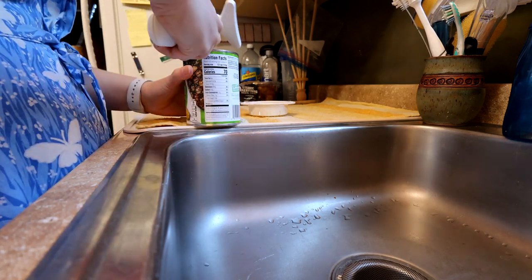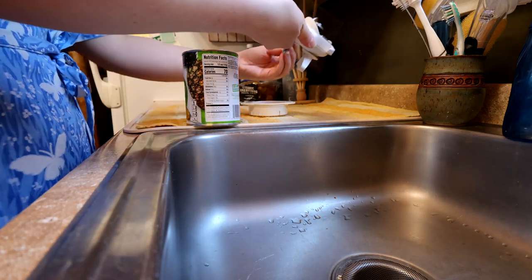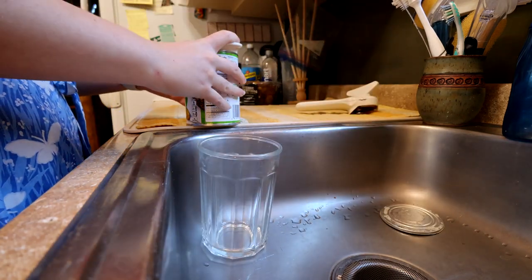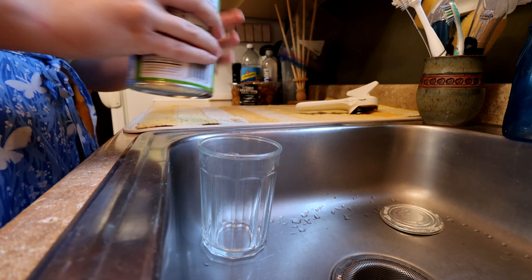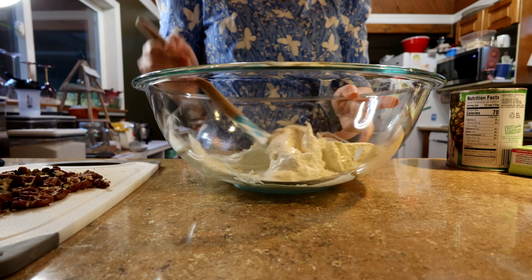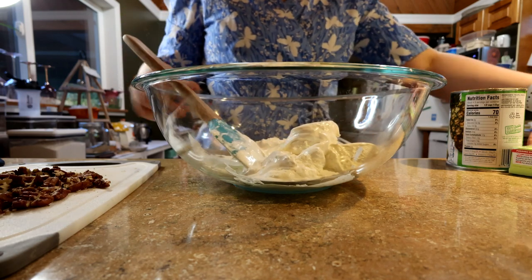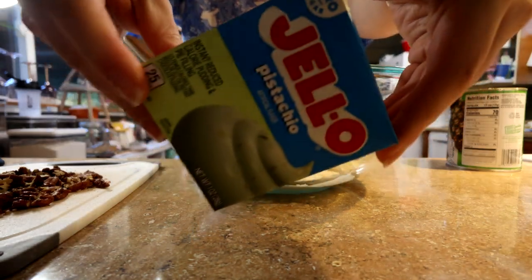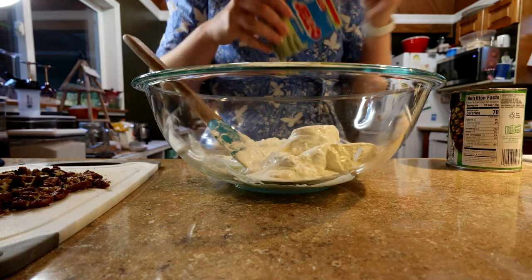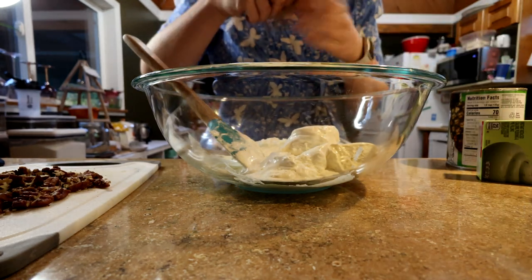Then I drained my can of crushed pineapple. This is a 20-ounce can, but I did not use all of it. My Cool Whip — I used about half the container, which was 8 ounces — and I let it come to room temperature so it was thawed.